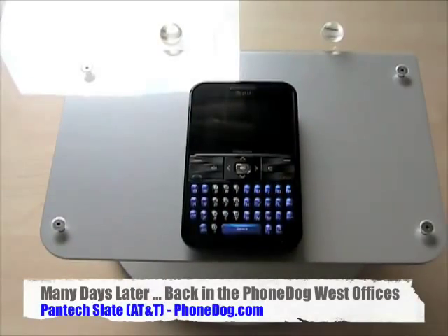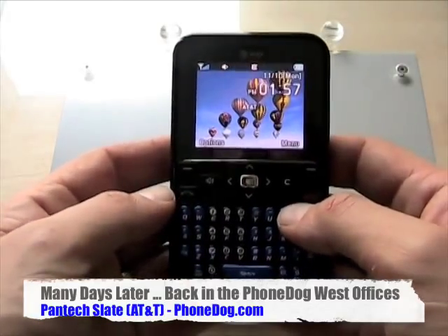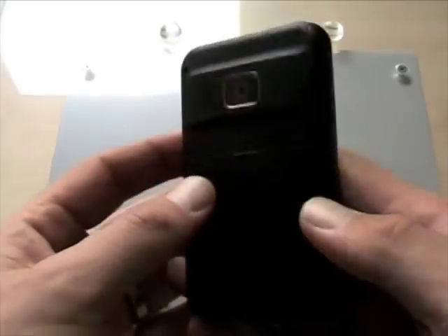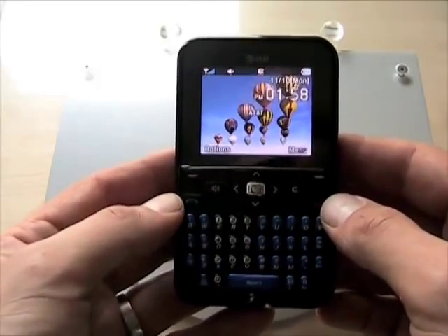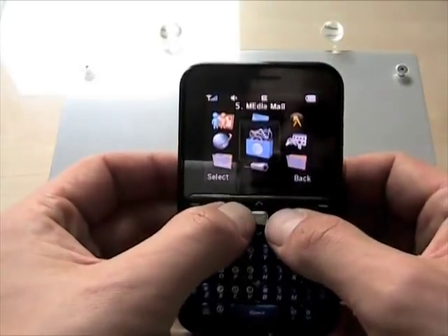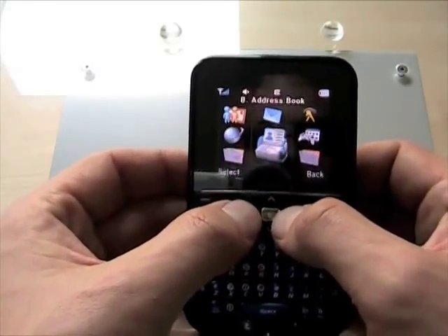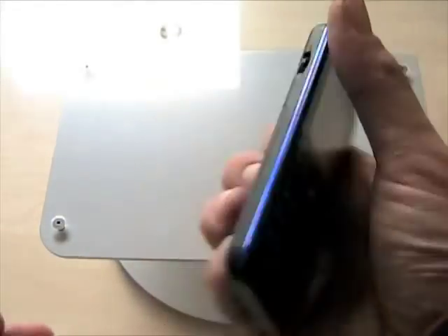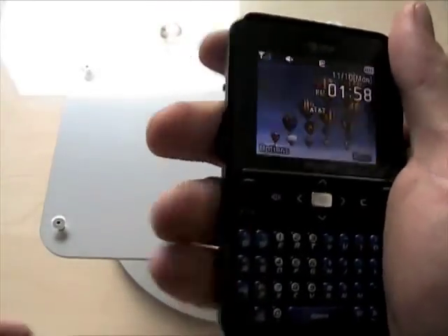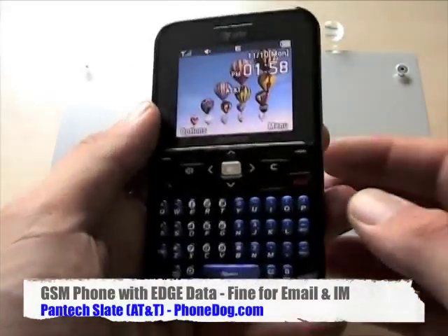It doesn't have a SIM card, so I'm going to get one and we'll be right back. It was a long story as to why we started this video before Halloween and now you're seeing it so long after. But in the meantime I got a chance to play with the Slate for a while. For what it is, I think it's really excellent. It's a low-end messaging phone, and if you know what you're getting — primarily a phone, text messaging, and email device with a few extras — it's pretty awesome. It's got a good keyboard, it's pretty easy to use, very thin, very lightweight, feels good in the hand, nice soft grip, and it's got a little jog wheel on the side that's easy to use for volume and other things.